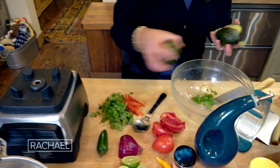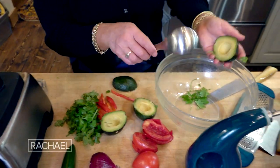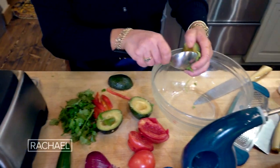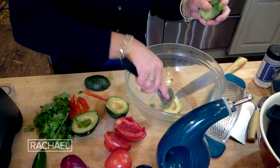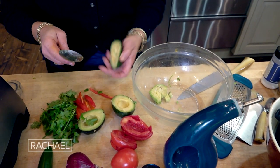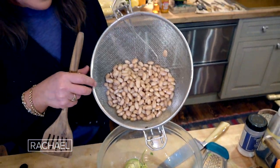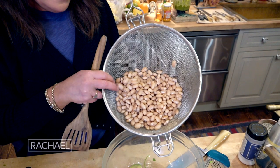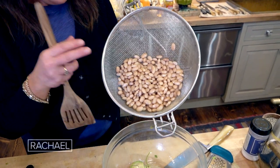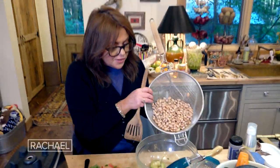I took avocados and I scored them — we're just gonna scoop. They're already scored, so they're already chopped up for the salad. We just break them up a little bit once you scoop them. I cooked the butter or canary beans — these are proper Peruvian beans. I soaked them overnight, cooked them in boiling water with salt, cumin, and a bay leaf. Or you can buy 28 ounces of pinto beans or white beans.